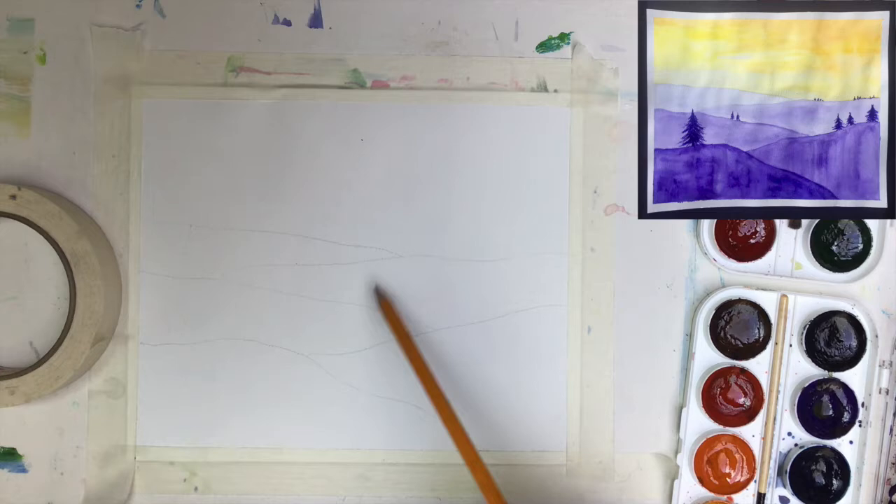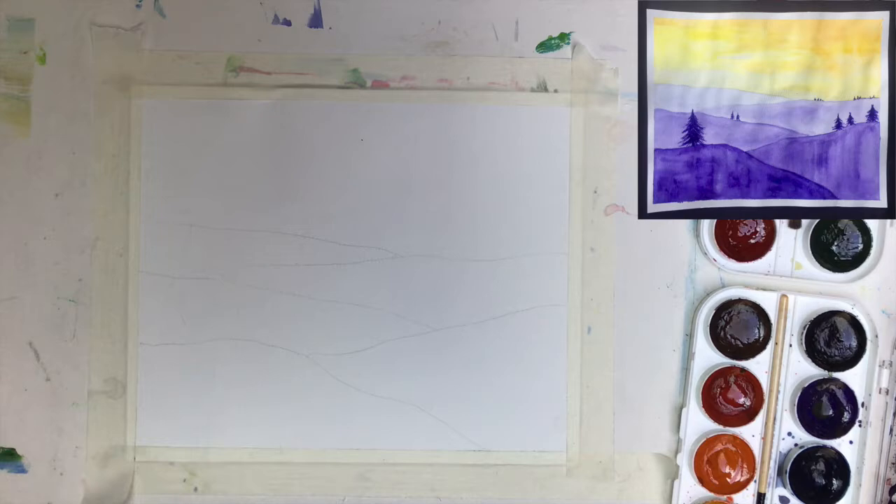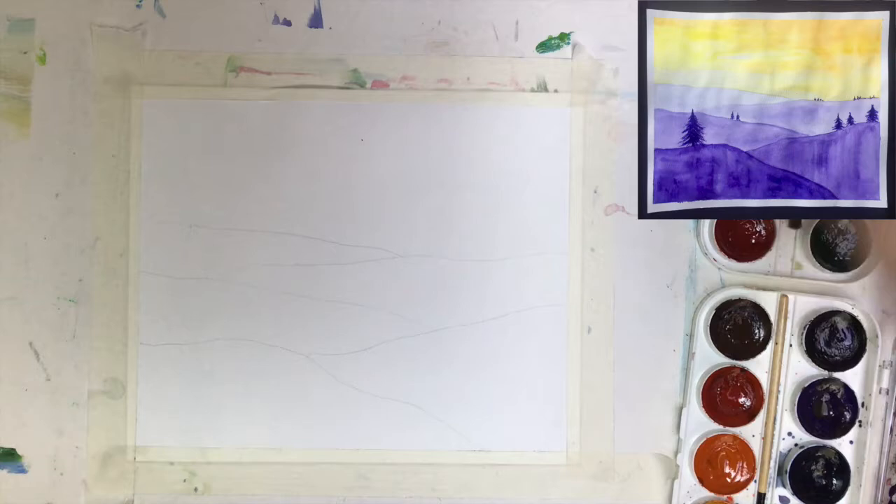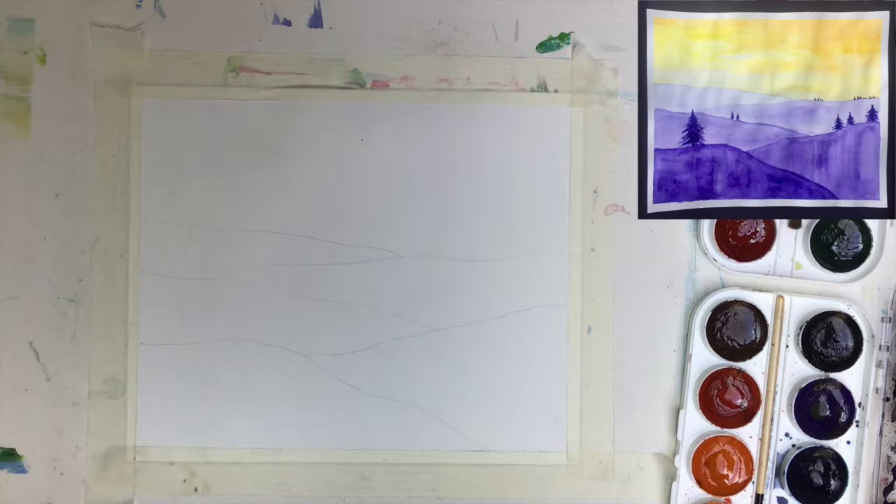Before we start, I want to make you aware that I created edges here that will later frame the painting using masking tape. What you need: watercolors of course, or if you want to use gouache that's fine too. You'll need your brushes and lots of optimism because we'll have lots of fun. Make sure your brushes are really clean — wash them well in the water.